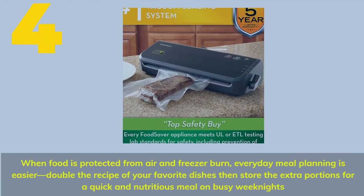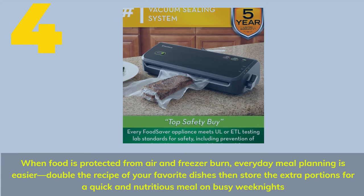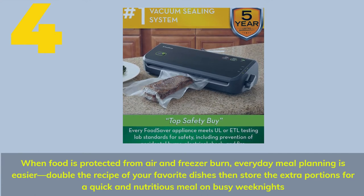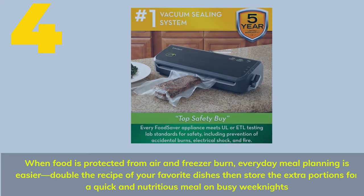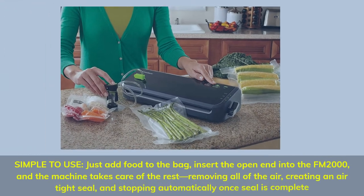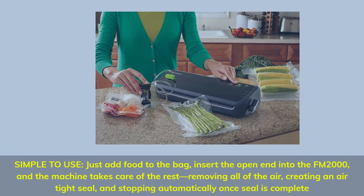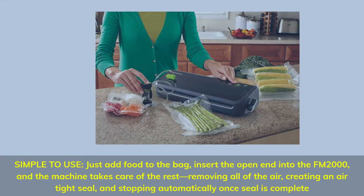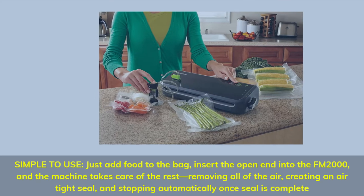Number 4. When food is protected from air and freezer burn, everyday meal planning is easier — double the recipe of your favorite dishes then store the extra portions for a quick and nutritious meal on busy weeknights. Simple to use: just add food to the bag, insert the open end into the FM2000, and the machine takes care of the rest, removing all of the air, creating an airtight seal, and stopping automatically once the seal is complete.